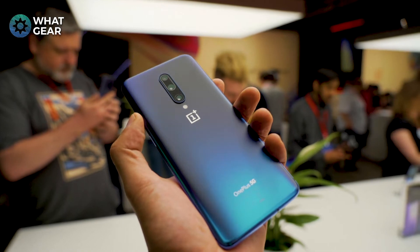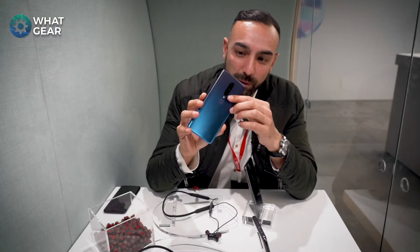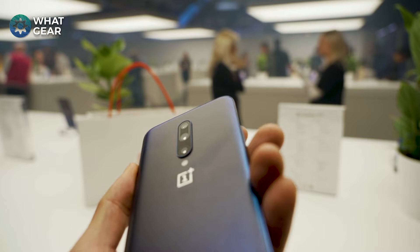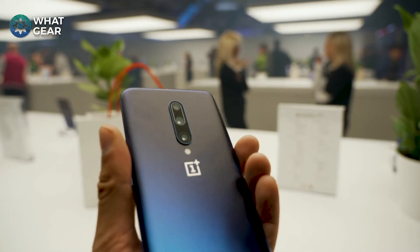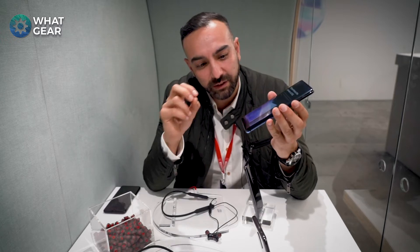It doesn't look like glass but it is glass. Straight away you can see they've got triple cameras — they've got the Sony 48 IMX sensor in there, they've also got a telephoto and a wide angle, which is really cool. It's going to be great to test those out.